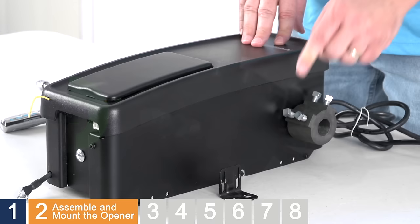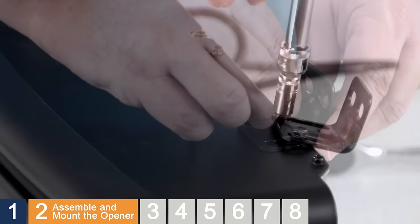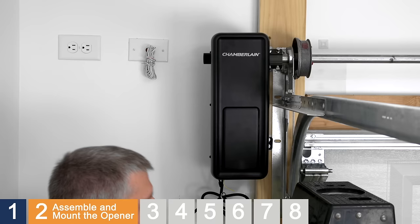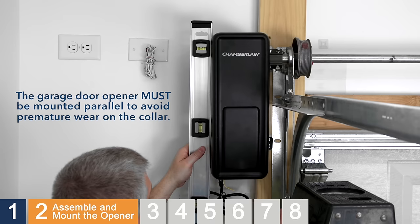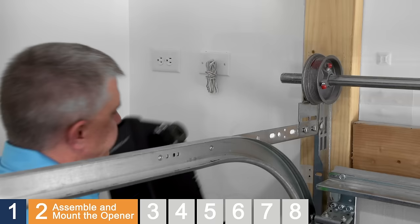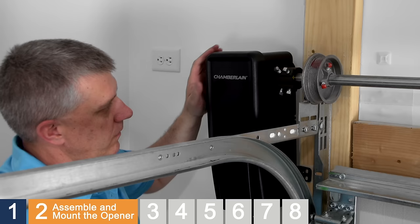Locate the mounting bracket with its provided screws. Loosely attach the slotted side of the mounting bracket to the opener on the same side as the collar. The garage door opener must be mounted parallel to the door to avoid premature wear on the collar. Also, when properly mounted, there may be a small space between the garage door opener and the wall — that's not a problem. Slide the opener onto the end of the torsion bar and finger-tighten the set screws to temporarily hold the opener in place. Make sure the collar does not touch the bearing plate. There must be at least one quarter inch of space between the collar and the bearing plate.